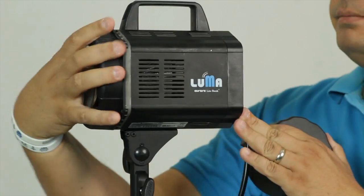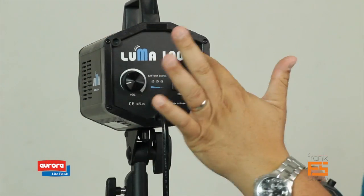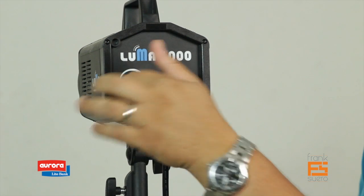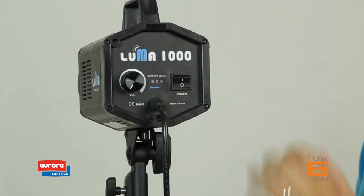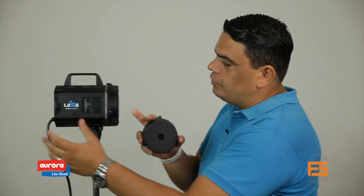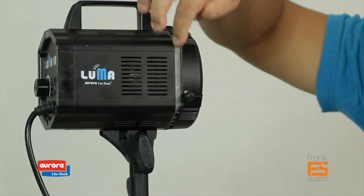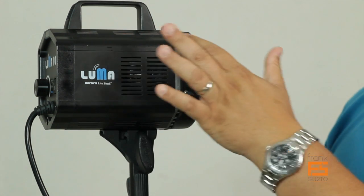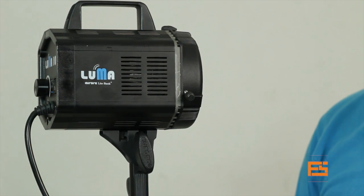In the back, very simple — we have the main label here, the Luma 1000, a knob for the dimmer, and the on/off switch. On this side, you can also see this material running between the front and the back along the whole body of the unit, and this is to help dissipate the heat as well.